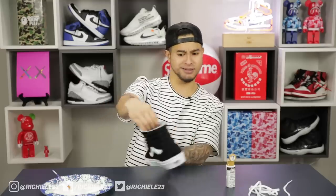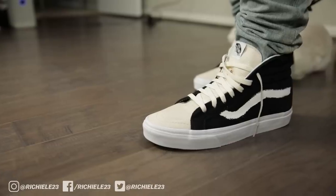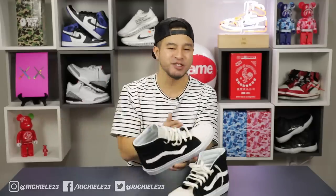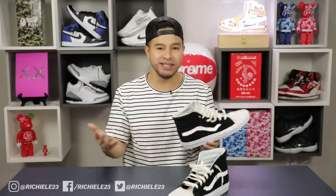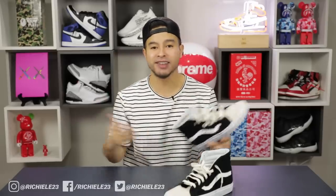The Vans Skate Highs belong in the same category as the Eras and Old Schools — a top three sneaker ever released by Vans. When rocking these, don't worry about keeping them super clean or icy. These are skate shoes, so you want to give off that rugged look like you almost did a kickflip — it's more for fashion. Links for the paint and laces will be in the description box below.